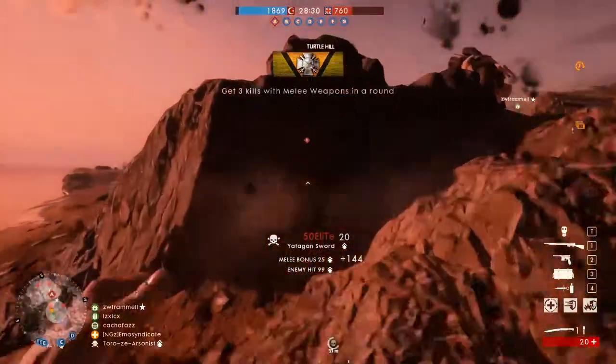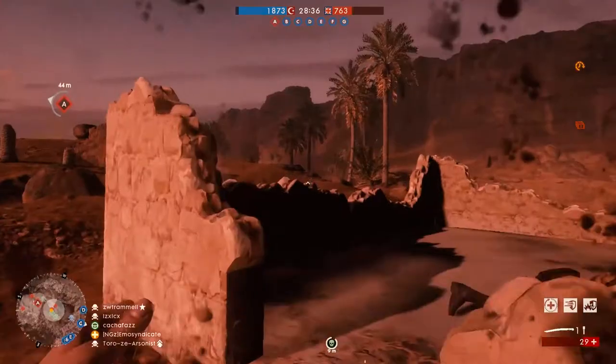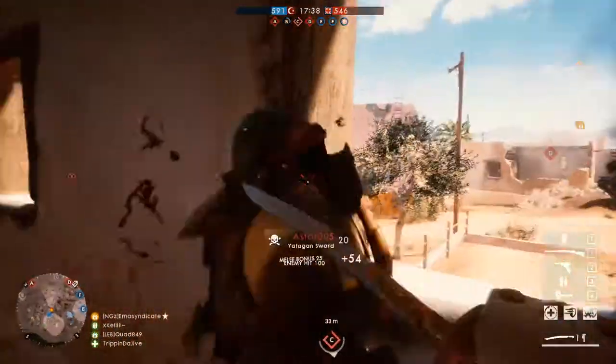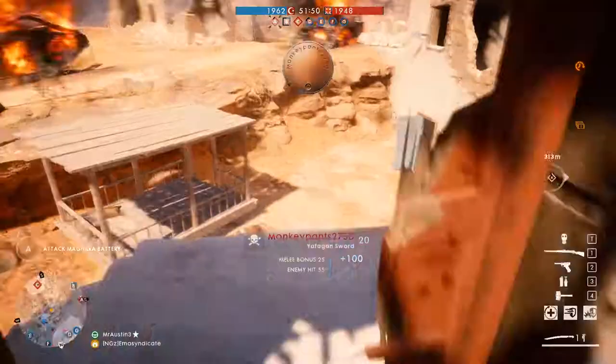And finally, the most famous of them all — the Yatağan makes an appearance in the second half of the 16th century. It is an infantry weapon in which the hilt is generally made of bone or ivory and the pommel is flared. Its short, slightly curved blade is sharp on one edge and comes to a clipped point on the other end.